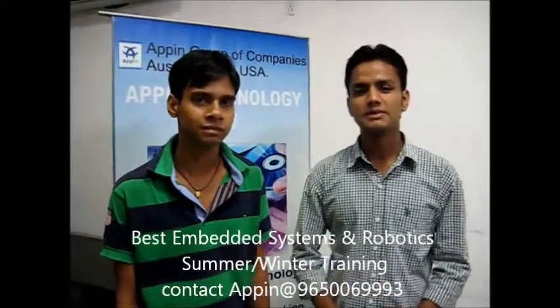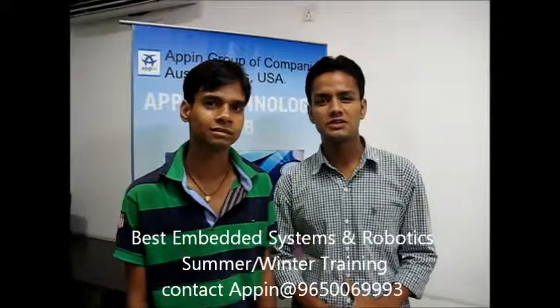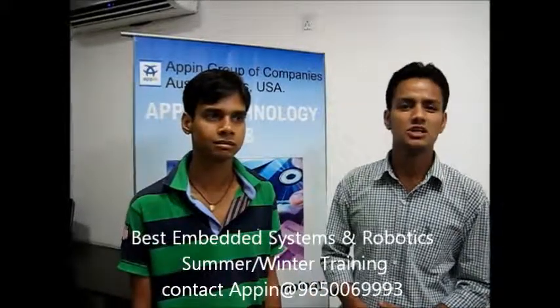Hello friends, myself is Safed Raman and my friend Sunil Kumar. We are pursuing our degree from St. Louis Mobile Institute of Engineering and Technology. We have done our summer training of 6 weeks on Embedded System and Robotics at EpiTechnology Lab.